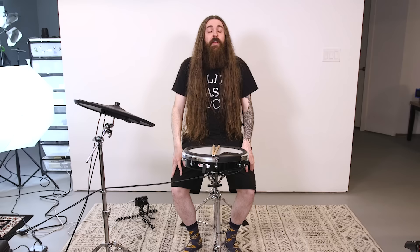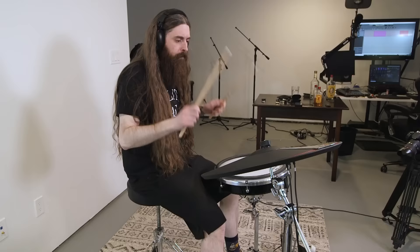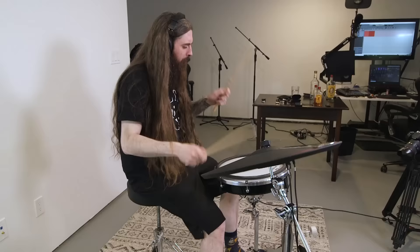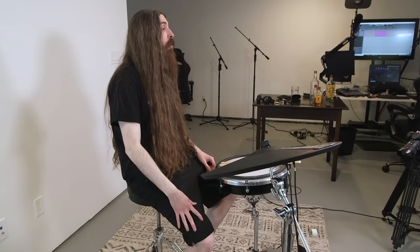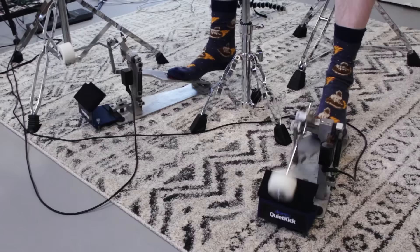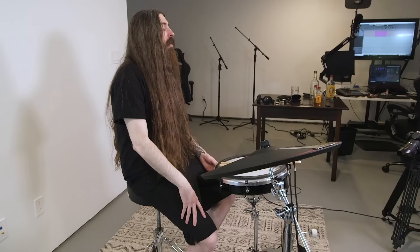Tip number ten: play along to your favorite songs. Even if they don't have any double bass in them, add it yourself. The whole point is to add more enjoyment to your practice routine. If you're practicing along to songs that put you in a great mood and you're having a great time, you're going to want to practice again real soon. When I was first starting double bass at 14, I was listening to a lot of Rammstein. If you want a crazy double bass workout, put on Laid to Rest by Lamb of God and just do crazy fast triplet double bass through the whole song.